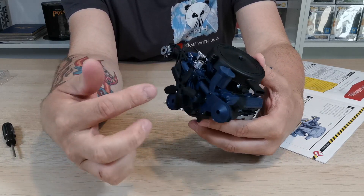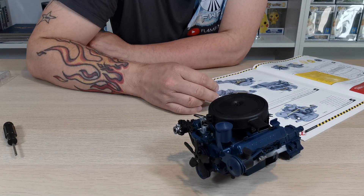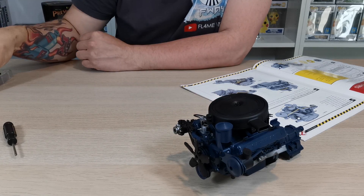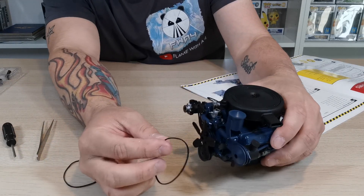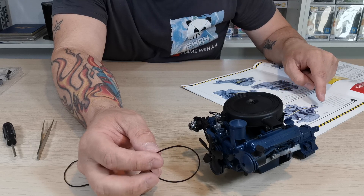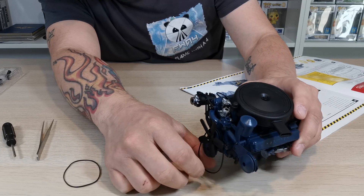So there is that massive fan. The next thing it's asking us to do is to attach the belts - they're saying to do it like figure A. It's saying to attach these two black belts - let's just use tweezers, it'll be easier. It's saying to put the back one on first, so the back one goes around the top and the bottom.